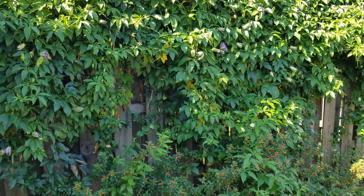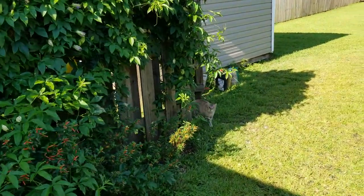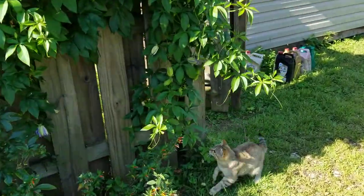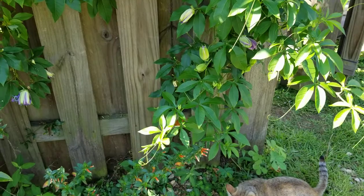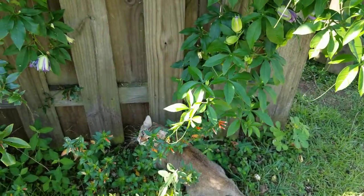Here's one of the gulf fritillaries — that's Sandy, she loves butterflies. Okay, he got away.